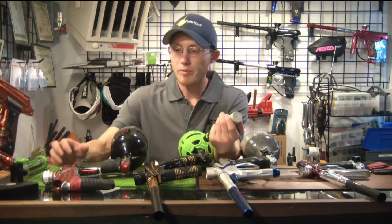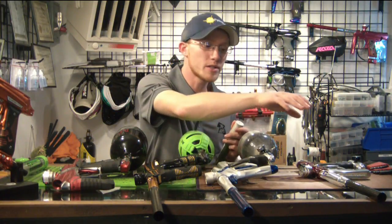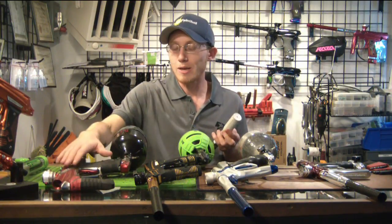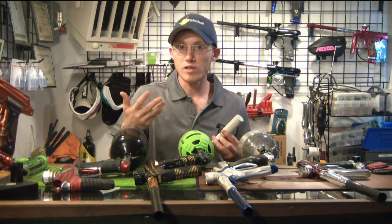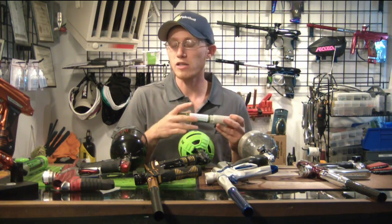I've got a couple guns lined up here — an Ego LV1, an Empire Vanquish, a JT Impulse, and an Empire Axe. I'm going to dry fire these, with the exception of the LV1, so you get a sense of how loud they are without the muffler. Then we'll swap the muffler kit on and you can hear how much quieter it actually makes them.